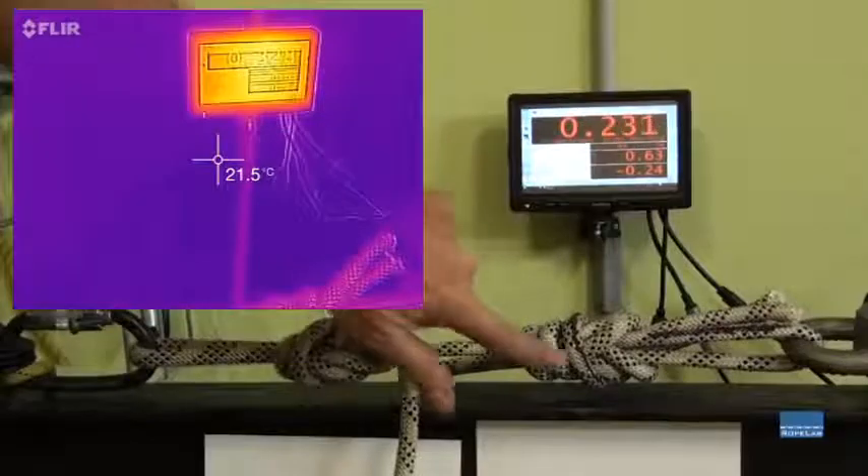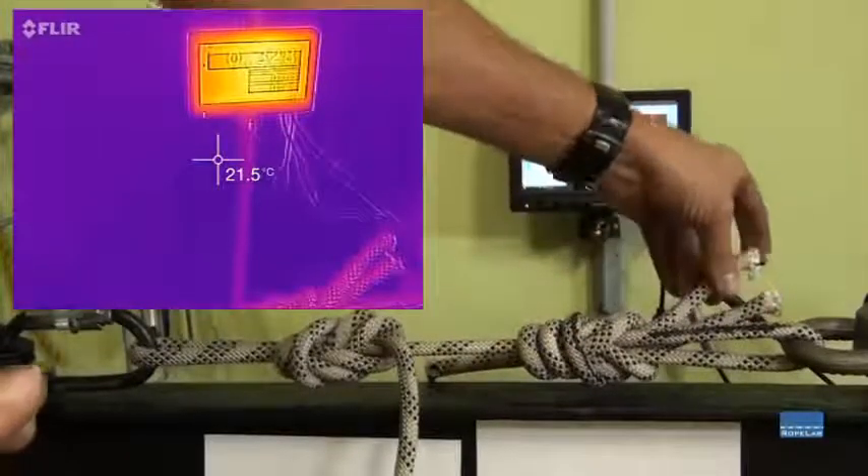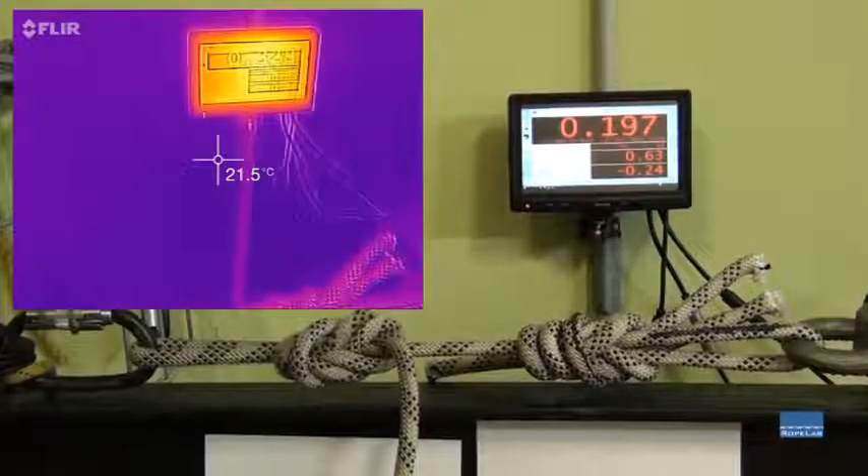Test number 7. Again, inside loaded strand, but I've cut the back loop, and I'll do the infrared at the same time.